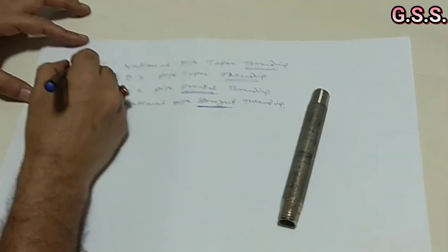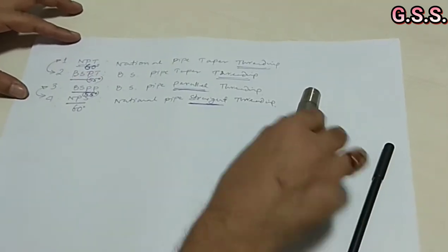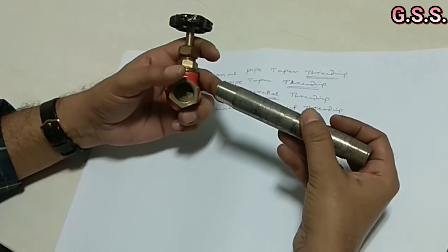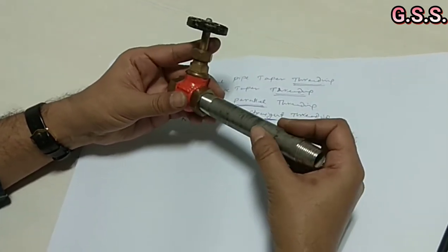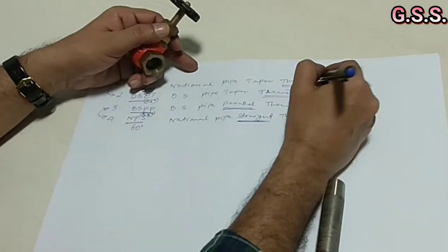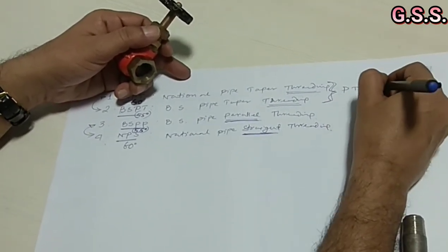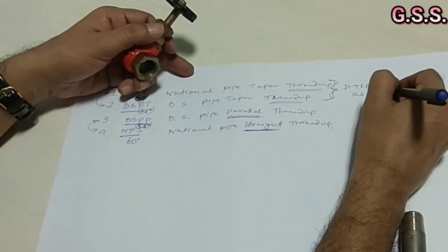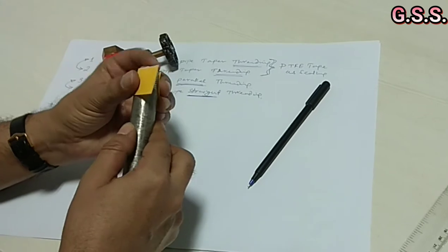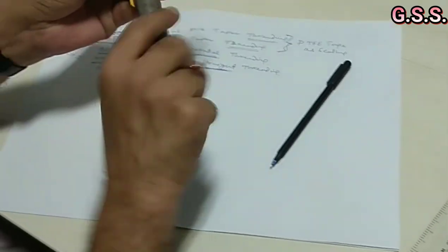These four types of threading are different and they will never match with each other. For example, this is a small half-inch NPT female threaded valve and this is an NPT male threaded nipple — so it will match. But for this type of taper threading, we should provide PTFE tape as sealing.